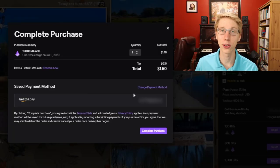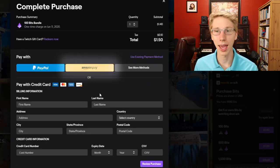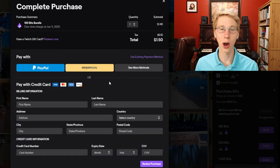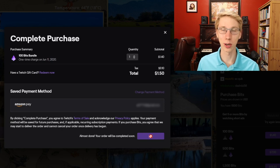Get 100 bits, and look — there are so many different options for paying for them too. We got PayPal, Amazon Pay, or even just putting in your credit card. So it's so easy. I'm just going to go with Amazon Pay. All I have to do is click a button — boom, complete purchase.